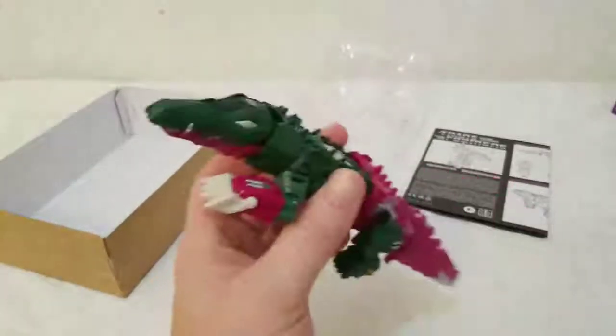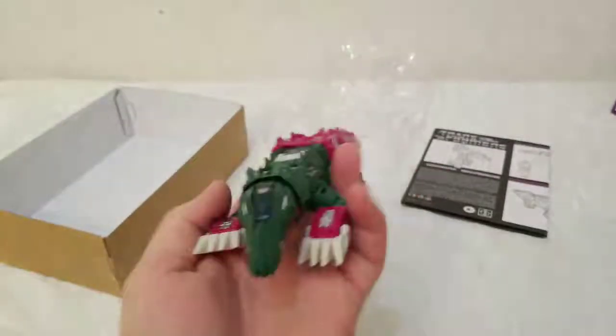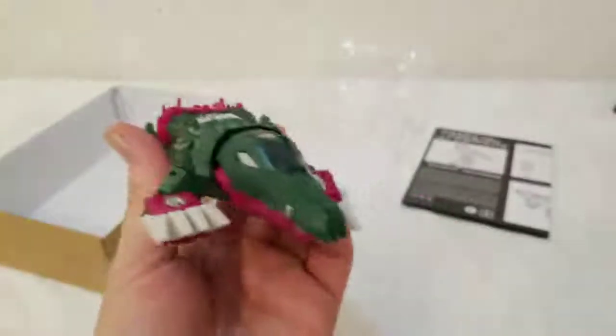It feels sturdy — I appreciate that. Even if it's plastic, I like my figure to feel like it has some meat and potatoes to it, like if it fell it's not going to fall apart.